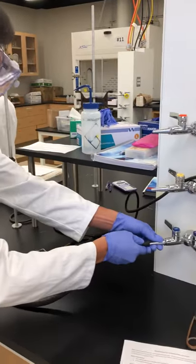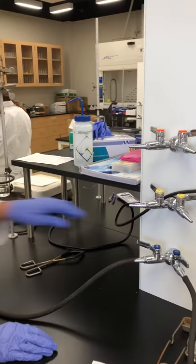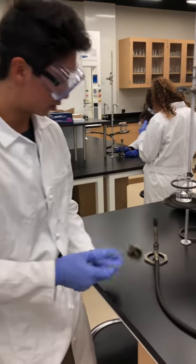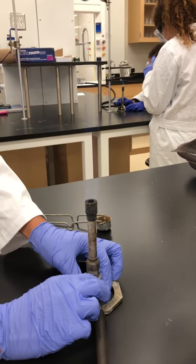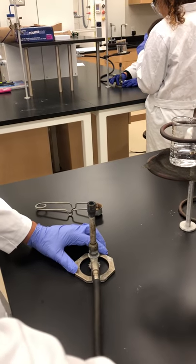Bring it up to the gas valve right here. I'm going to turn it open slightly. Using the striker, you can see it lights. I'm going to strike it once. I'm going to adjust the flame slightly so it is not too high up.